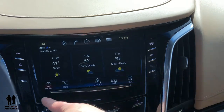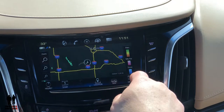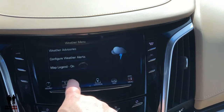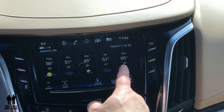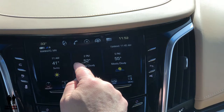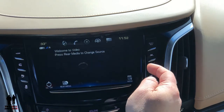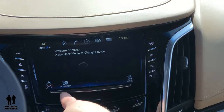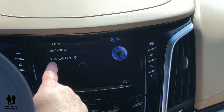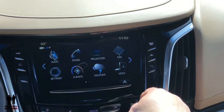Weather is weather — you can look at the location, you can look at it based on a map. It'll actually show your radar which is really cool. Over here you've got a five-day forecast and an hourly forecast. And in the video button is where you adjust anything for the rear media that's playing.